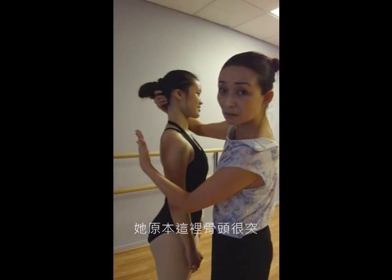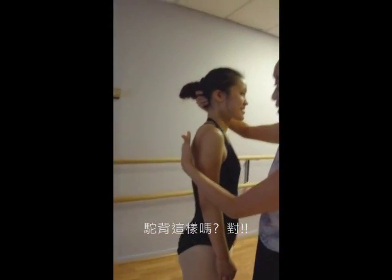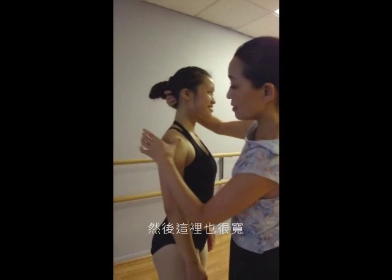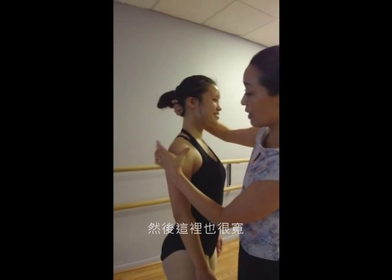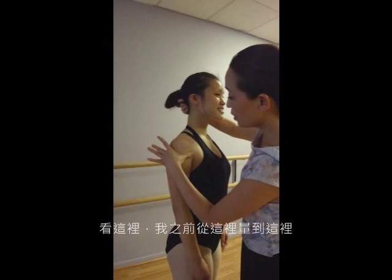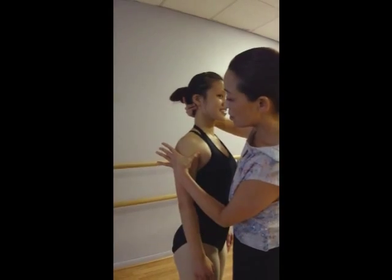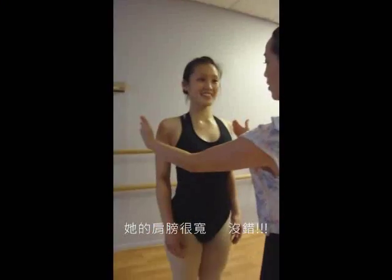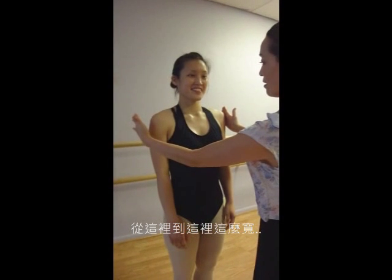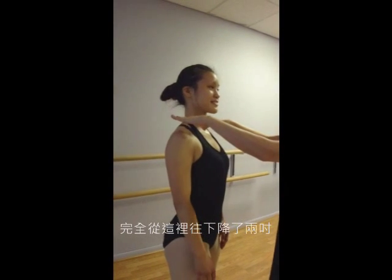She has a big bone here, right here, and she has big hair — she has that wide. Now look at this. I was not sure from here to here, the whole hair is here, so how many inches is gone? Two. Her shoulder is very wide, right here, and all the way down here. Completed two inches down from here.